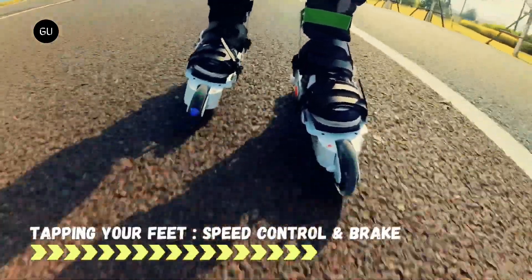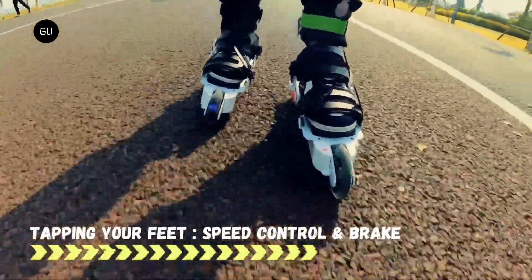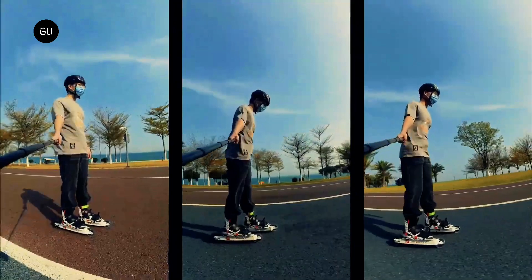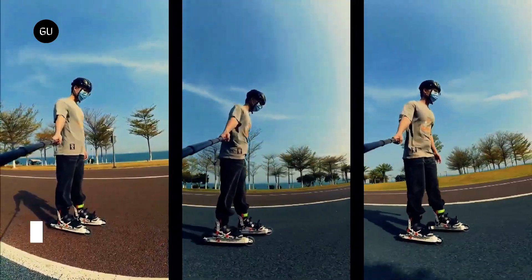Utilizing the adjustable bindings, users attach the skates to their existing footwear. From there, it's just a matter of tapping one skate or the other against the ground to start moving, speed up, slow down, or stop. An accompanying app lets users decide what number of taps, and on which foot, determine which actions.